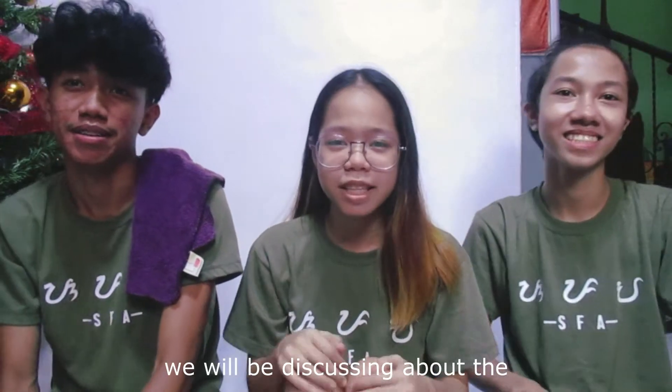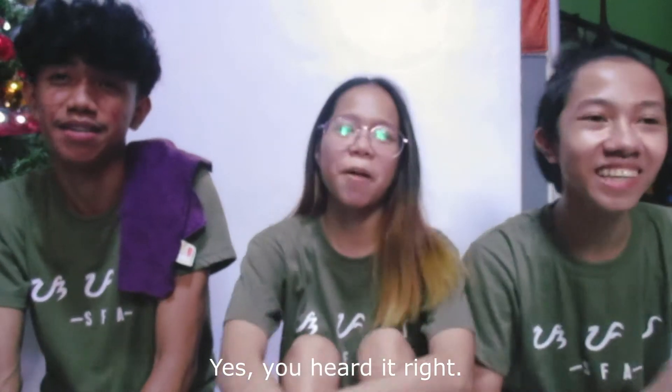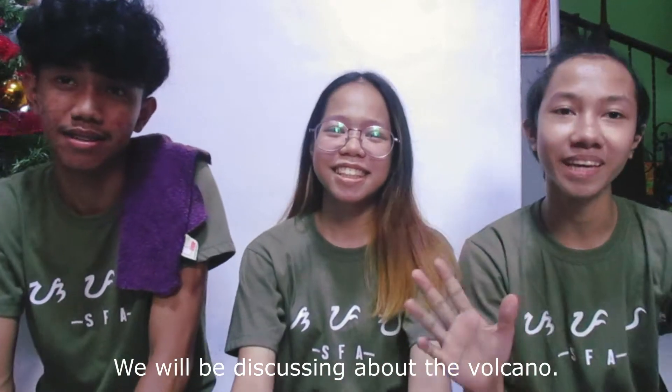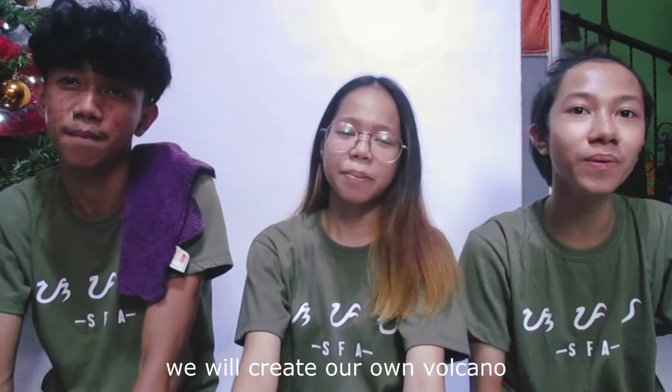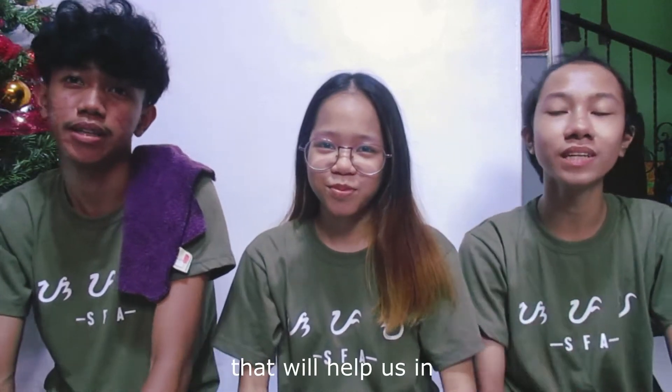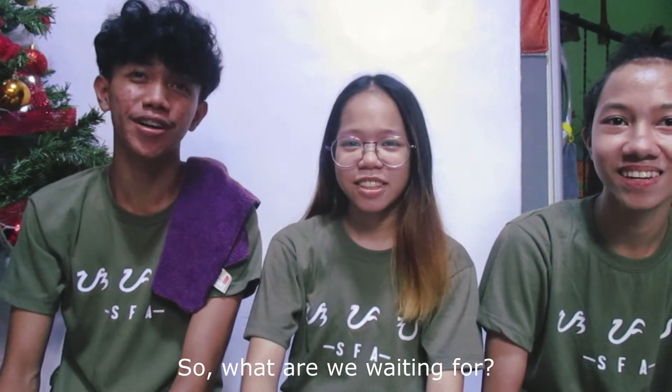What's up guys? Welcome to our vlog. For today's video, we will be discussing about the — drumroll — Volcano! Yes, you heard it right. We will be discussing about the volcano. And to make our video more exciting and interesting, we will create our own volcano that will help us in determining its parts. So what are we waiting for? Let's go!